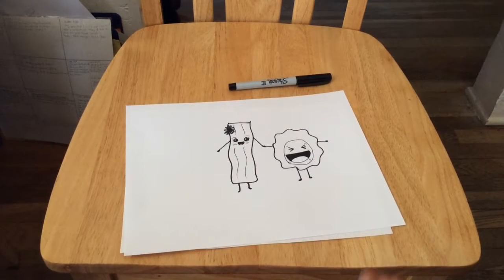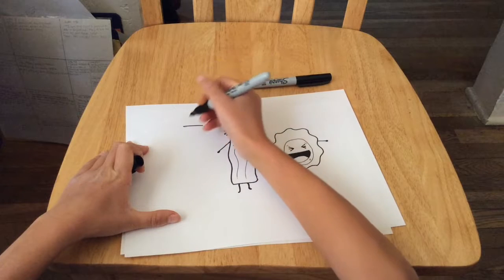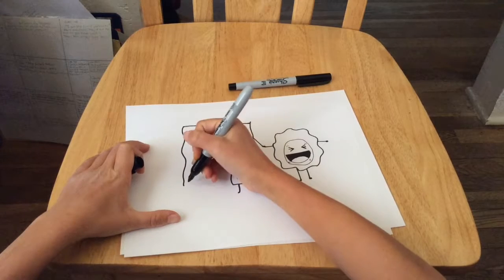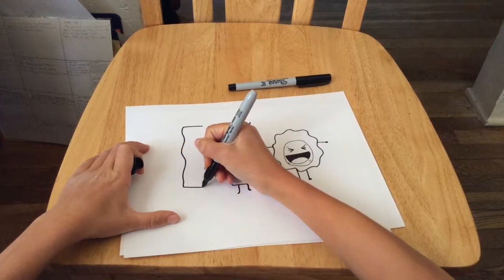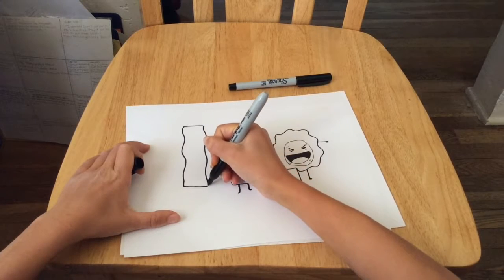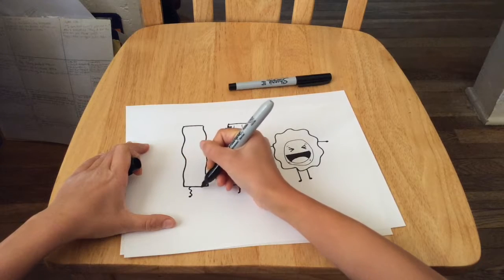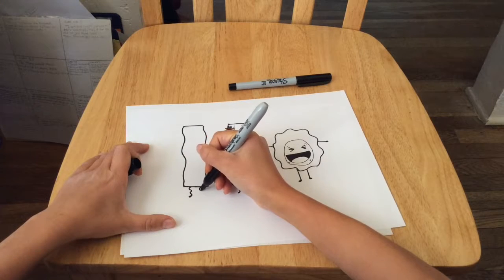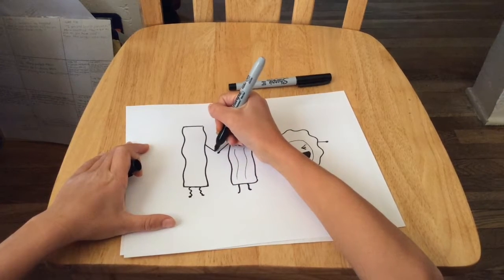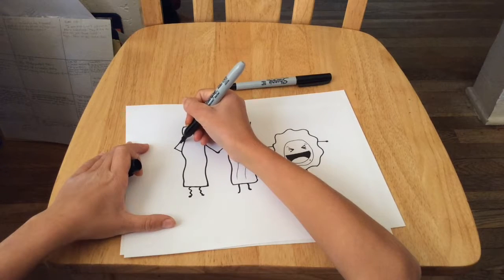Now we're going to take our thick black Sharpie and try to make him the same size as Mrs. Bacon. We're going to draw a straight line, then a wavy line — you can make it slightly wavier than Mrs. Bacon — a bottom and another wavy line on the side. Connect. Now draw his legs; you can make them super wavy or straight. Draw an arm connecting to Mrs. Bacon's, and then he can either be pointing at himself or saluting.